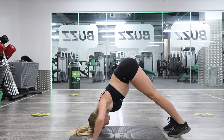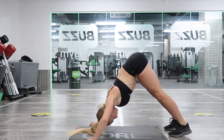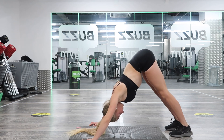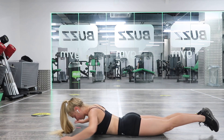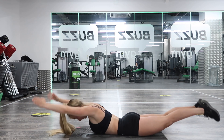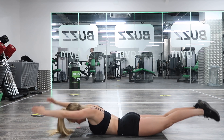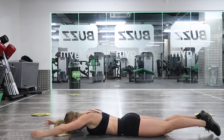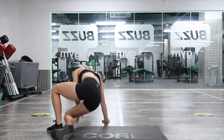Press-ups: one, two, three, four, five, six, seven, eight, nine, ten. Coming onto your front for back extensions — 15. One, two, three, four, five, six, seven, eight, nine, ten, eleven, twelve, thirteen, fourteen, fifteen.